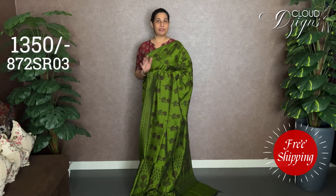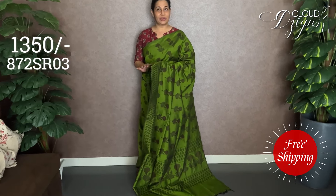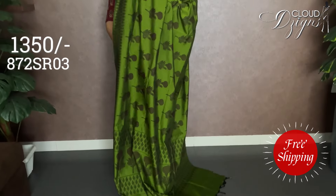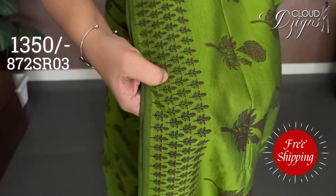This is a silk by cotton fabric, suitable for daily workwear use. We have a different color combination: leaf green with black. Block print is on the border, and this is a floral design with a border finish.